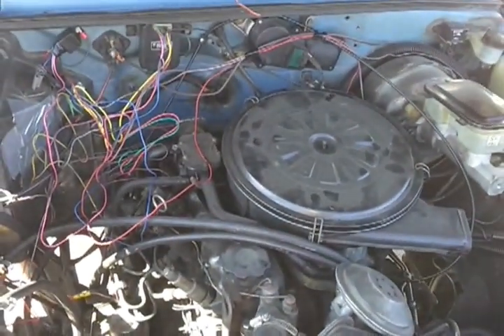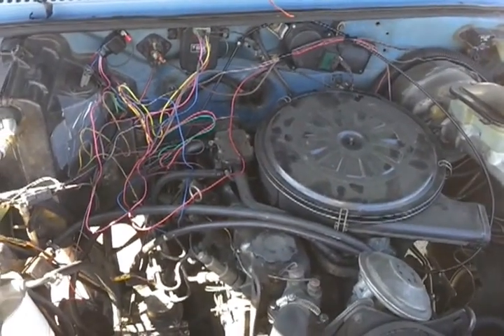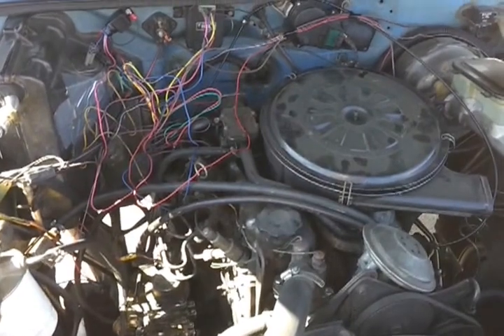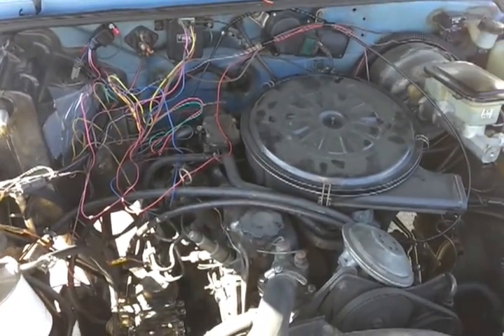Now I gotta wrap those wires up and put them in conduit and make this conversion actually look nice, now that it's all done.